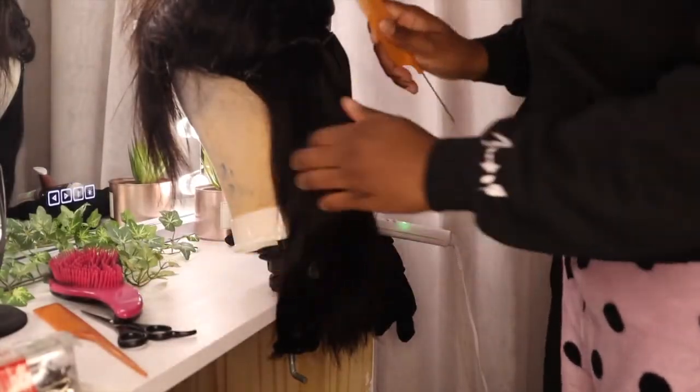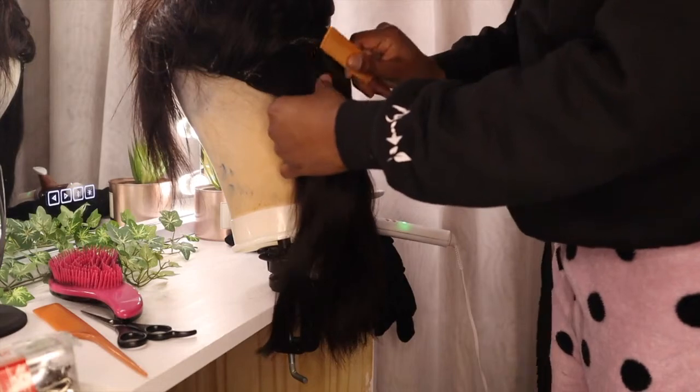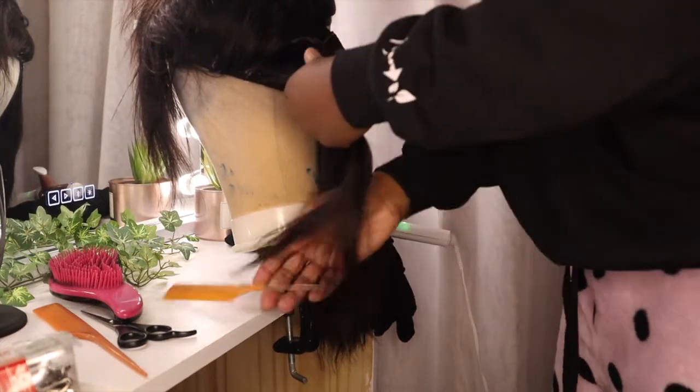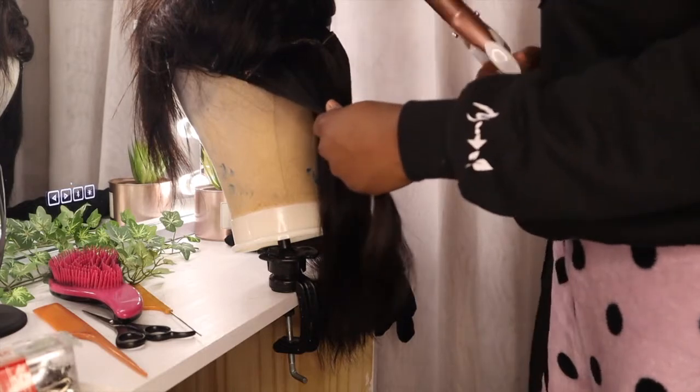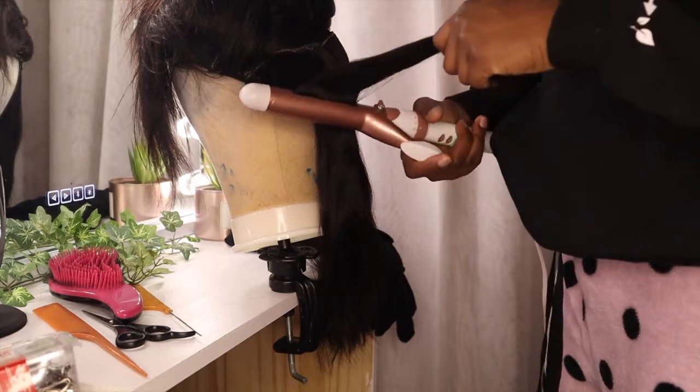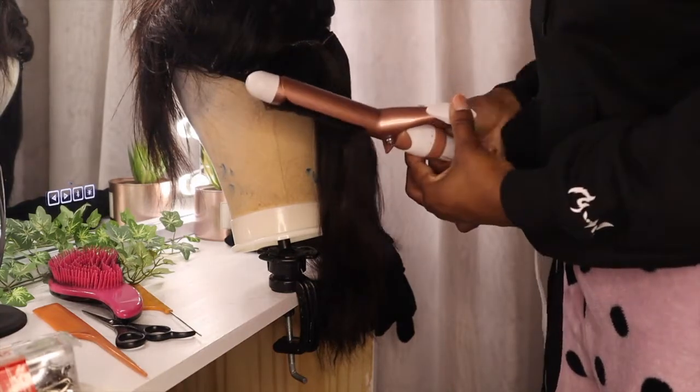Now it's time to curl the hair. One thing I knew I wanted was to curl away from my face. That really didn't matter as much in the back as it did in the front, but I just wanted to keep it consistent all around — so that's what you see me doing.